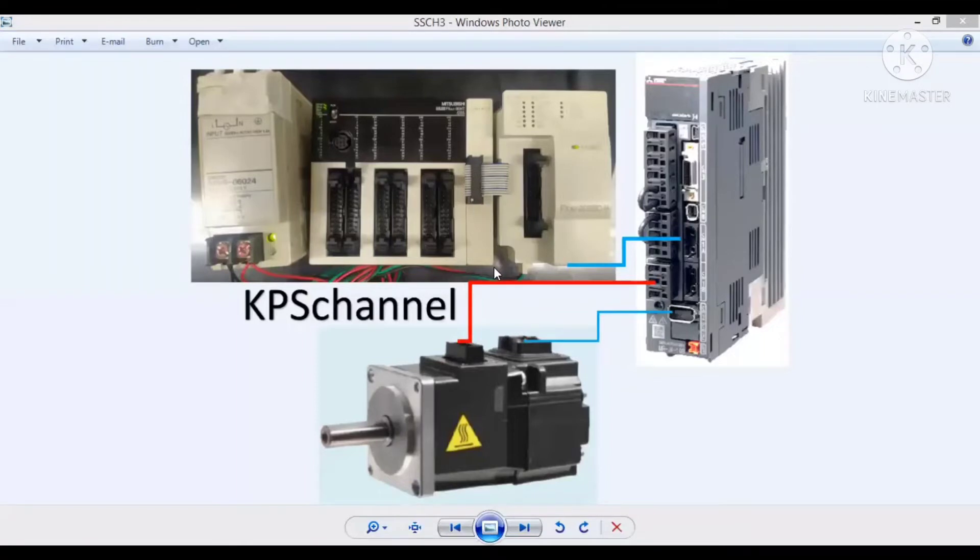Untuk FX series ini terbilang cukup simple dalam wiring maupun programming karena terdapat data table-nya untuk menggerakkan servo motor sesuai keinginan. Kita bisa programming dengan GX Work 2 ataupun GX Developer. Di sini saya menggunakan GX Developer, tapi dibutuhkan juga FX Configurator FP, fungsinya untuk meng-input data pada modul yaitu posisi dan parameter servo-nya.